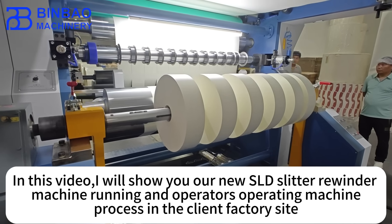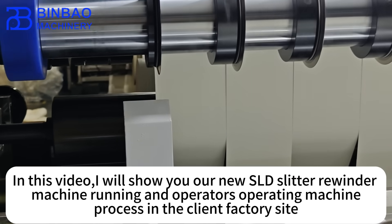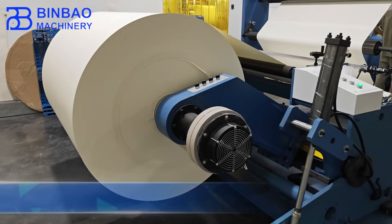In this video, I will show you our new SLD slitter rewinder — machine running and operators operating the machine, processing at the client factory site.